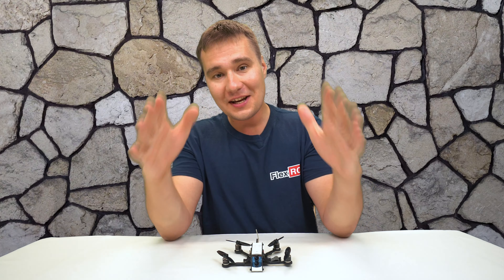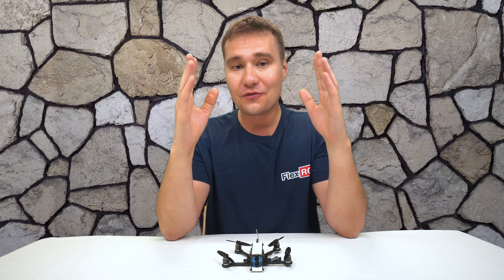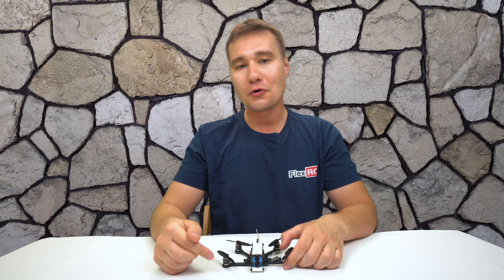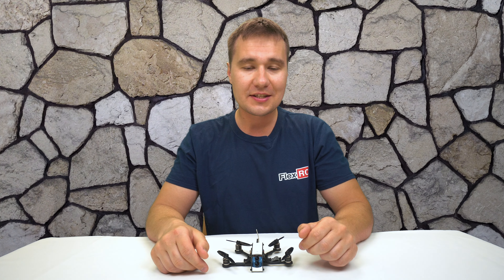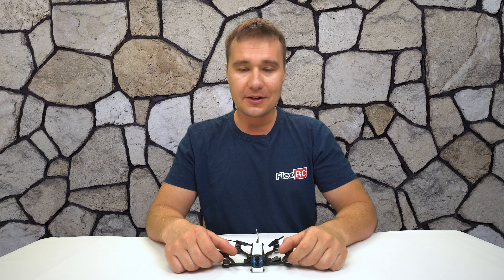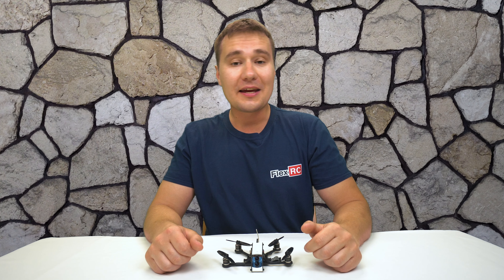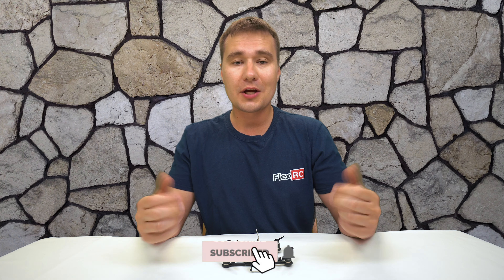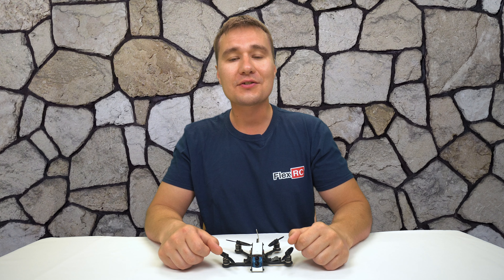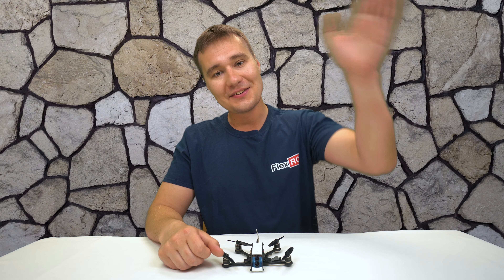I hope you had a lot of fun watching my video and found it useful. Please leave a comment below and let me know if you have any questions or suggestions. I'll have links in the description of this video. Don't forget to subscribe to my channel if you're enjoying my videos — it really helps me produce more videos for you. See you later!